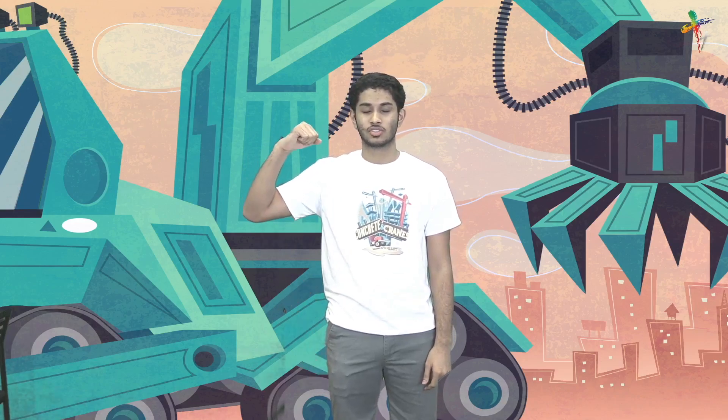Hey guys, welcome to Bulldozer Crafts. Today we're going to learn about Jesus' resurrection.